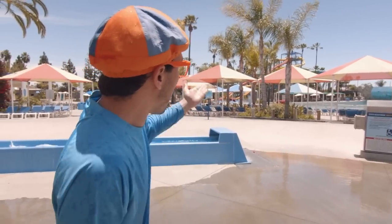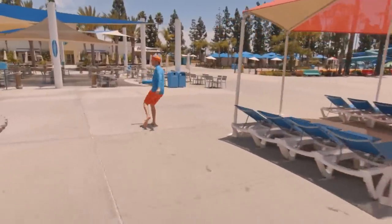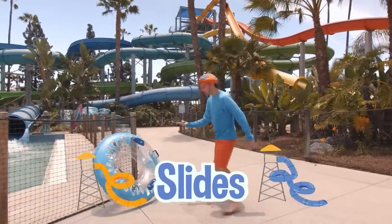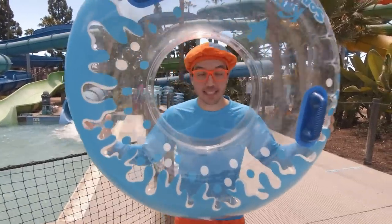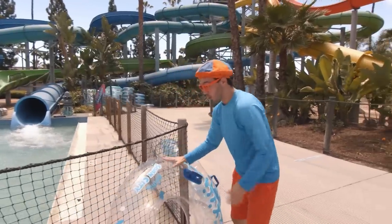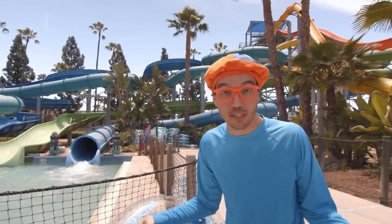I bet you and I would have a really fun time if we go over there to the colorful slides. There are so many different types, like orange and blue. It's so big — look at all the slides! And check this out — this is a tube, and this is what we're going to use to ride down some of these slides. Do you know what shape this is? Yeah, this is a really big circle!